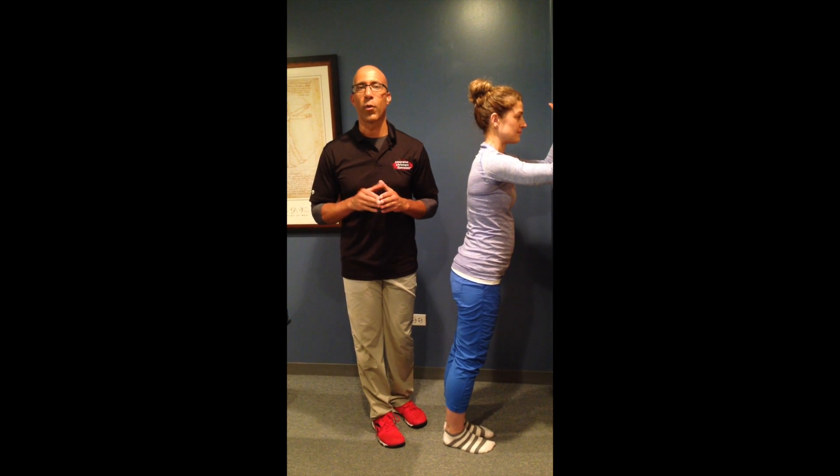This is Dr. Evan Osar with Fitness Insider. Hope you enjoyed the video. Hope it serves you in becoming the expert your clients need, want, and will pay for. Take care.